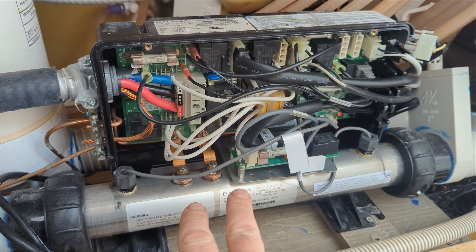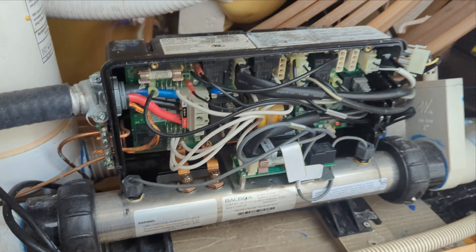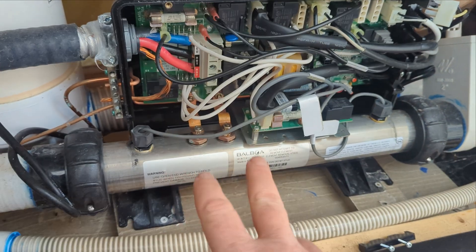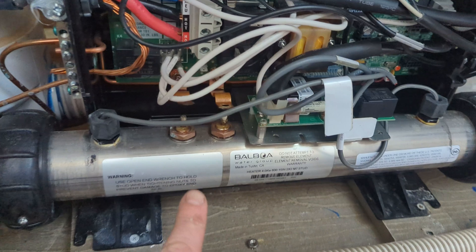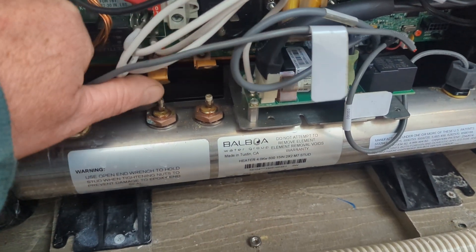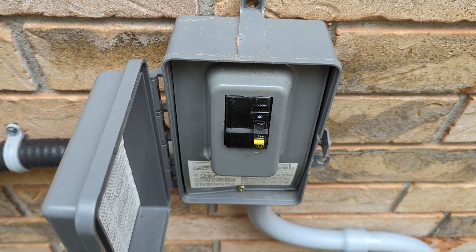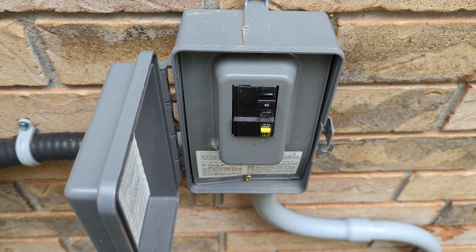Next we're just going to disconnect the heater element, because I'm pretty sure that's what it is. But if you disconnect one and it still trips, just go to the next thing and keep unplugging, trying the breaker each time. We got the element disconnected — make sure it's not touching anything, just let it sit like that. Try the breaker now. Oh, it's staying on — so it's the heater element. We've got to change that.